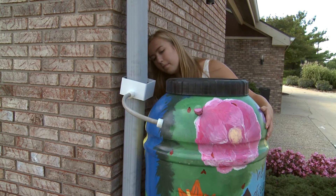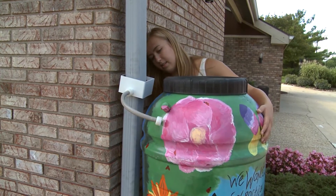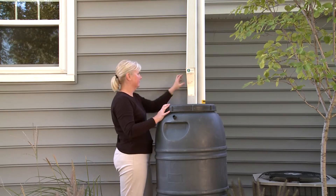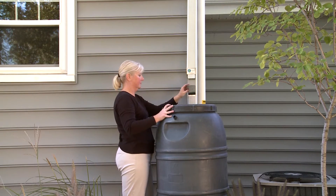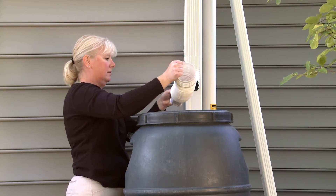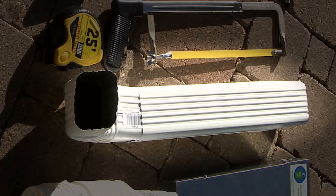The second step is to select a diverter. There are a number of different types of diverters that are available: a standard diverter sold locally by the City of Lafayette, a Save the Rain metal diverter which is available online, or you can use a flexible downspout extension, or a rigid downspout elbow with an extension — these are available at your local hardware store.